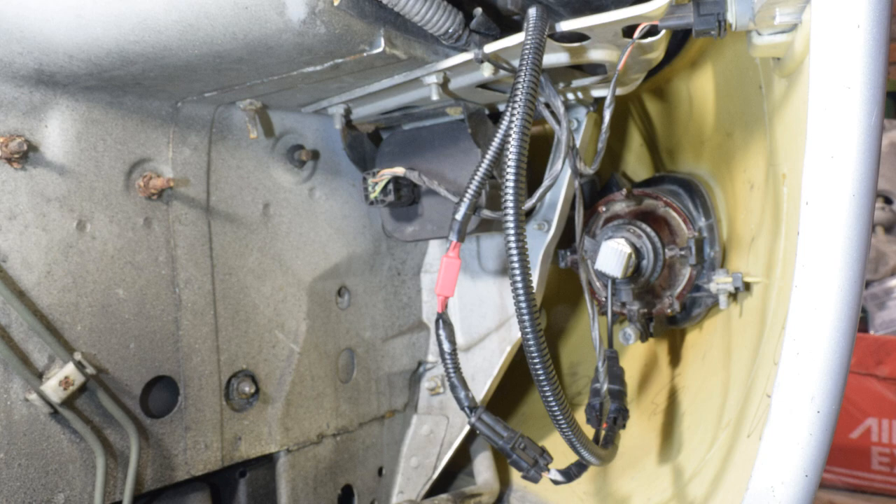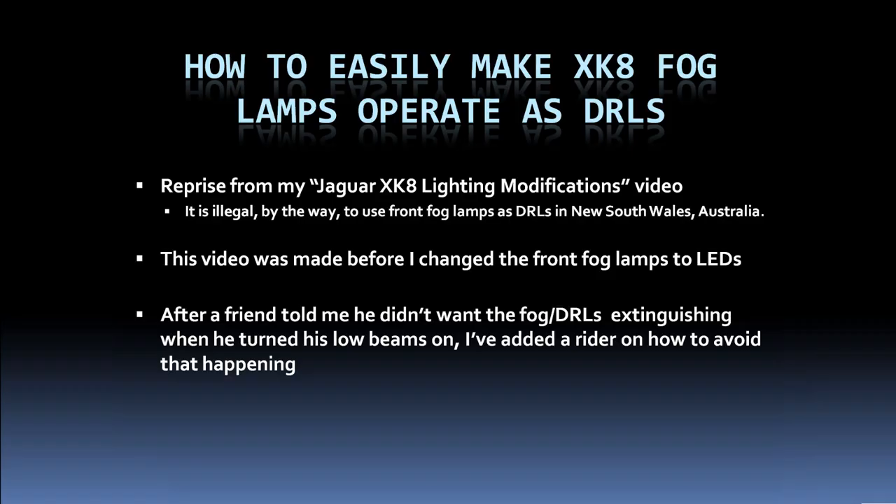This next section is a reprise on how I made the fog lights into daytime running lamps. Since we don't use fog lamps as such very often, the whole point of this video is to use them as daytime running lamps. This portion was made before I changed to LEDs, so there may be some reference to filament lamps. I've added a little bit at the end: a friend wanted his DRLs not to go out when he switched on low beams, and I wired it slightly differently for him.